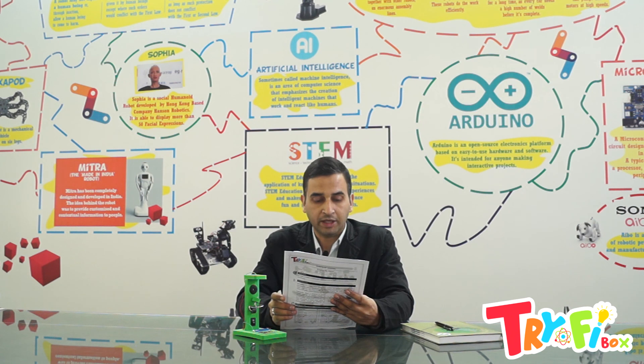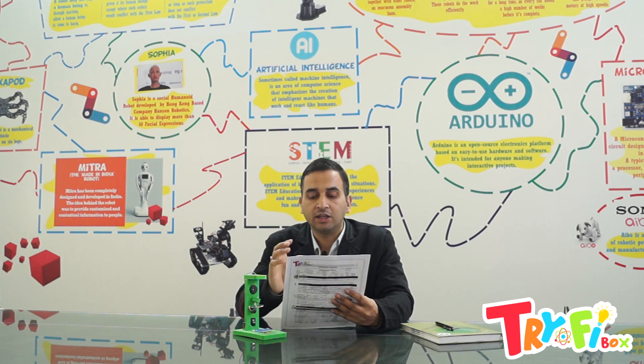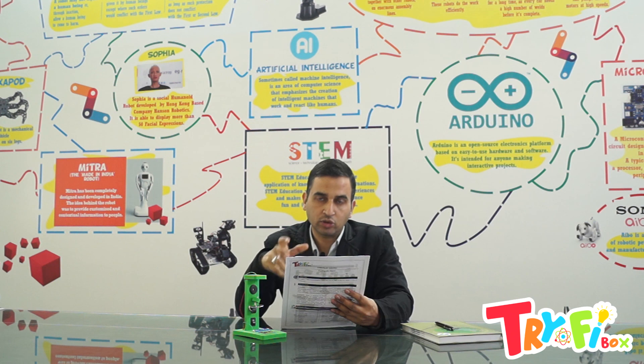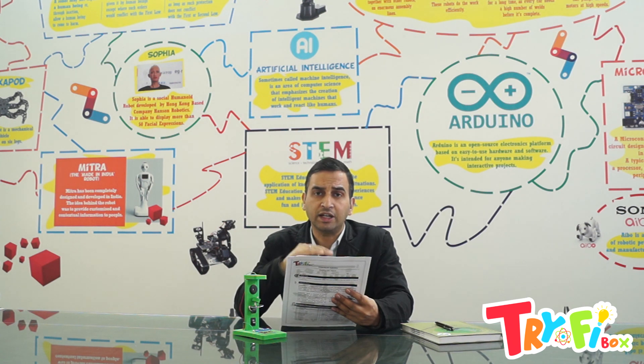Question number ten: Earthquake can be caused by — volcanic and magmatic activities. Basically, volcanic activities and the movement of magma inside the Earth generate earthquakes. Tidal activities and tidal waves do not generate earthquakes.